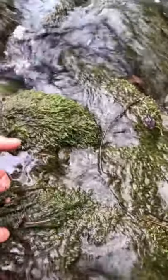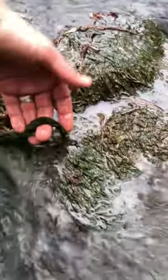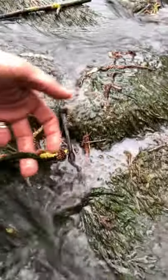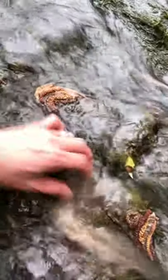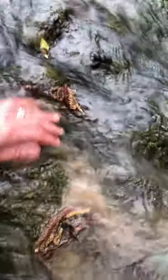As you can see it grows really long — very long pieces. It loves to get attached to a rock and catch the sediment, and then it feeds off the sediment that it catches.